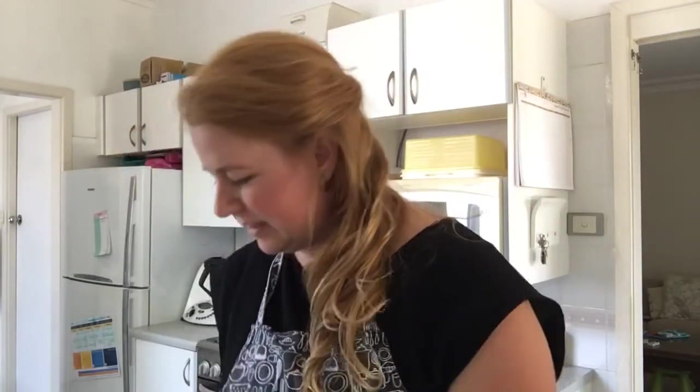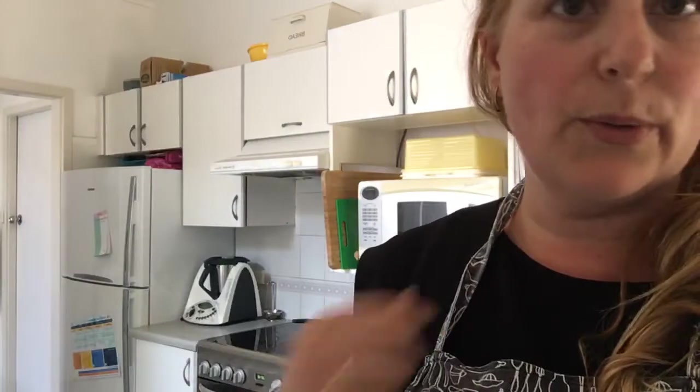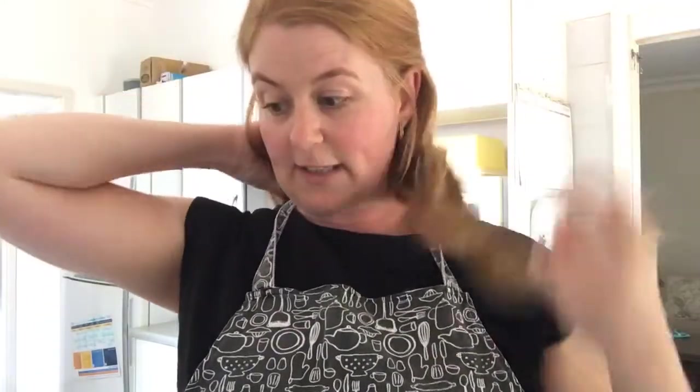Hi everybody! I'm going to do some baking and I thought you might want to join me. It's a very simplified version of the recipe, so if you are not a natural baker, or you don't have a lot of storage space for your baked goods, or you just haven't baked in a while and want to get back into the groove, this video is for you. I did make an awesome apple pie a week or so ago, but today I'm doing biscuits.